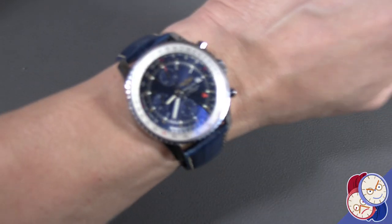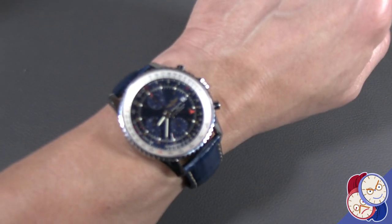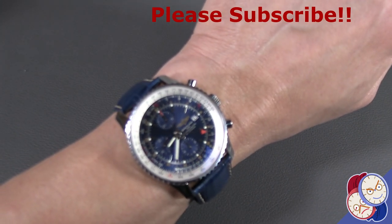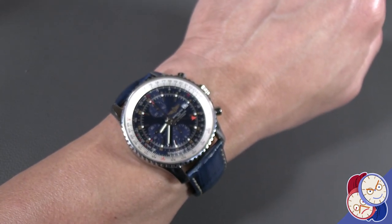It has a really nice wrist presence and on my roughly 8.5 inch wrist, it looks very good. So let's take a look at it on another strap.